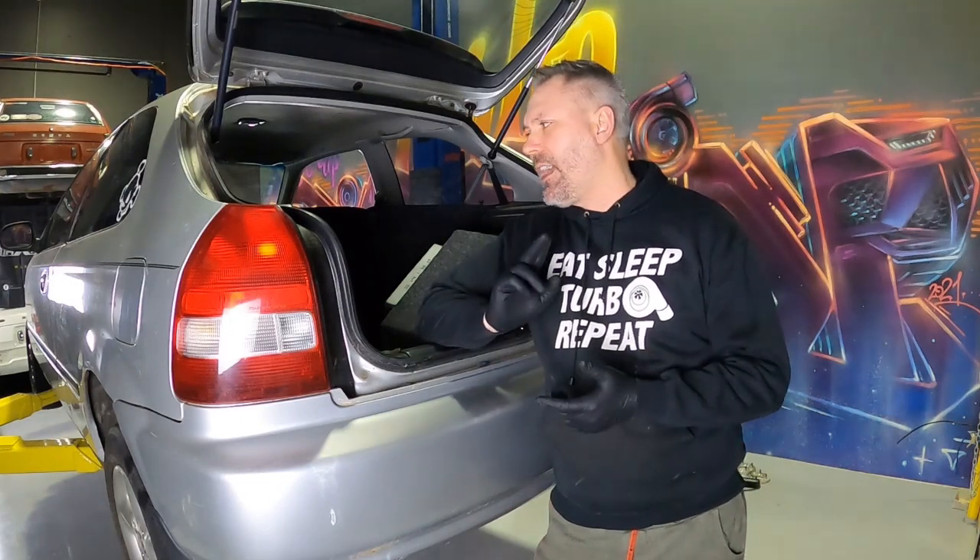G'day YouTube, Turbo Tristan here. Today we'll be continuing the teardown build of the Single Jingle EK Civic. I'll get started tearing everything down, taking out the weather strips. I might fit a short shifter, might fit some engine mounts. Stick around and we'll see what we have in store.